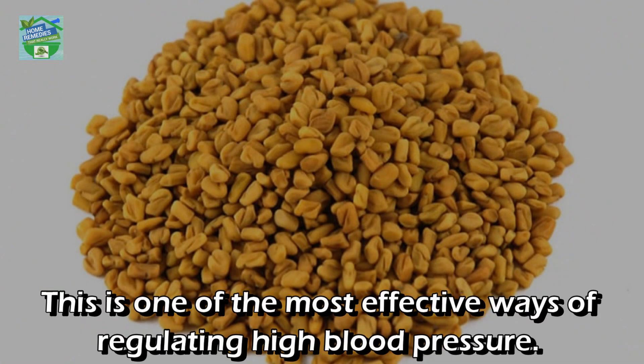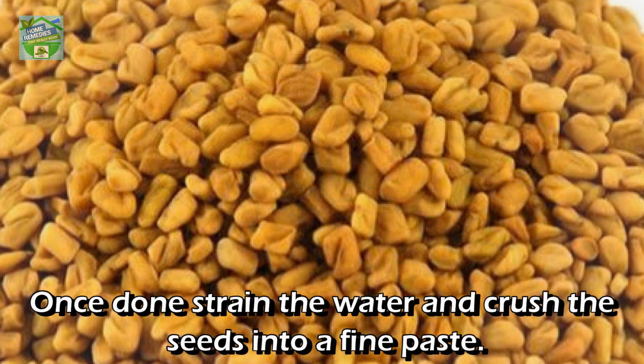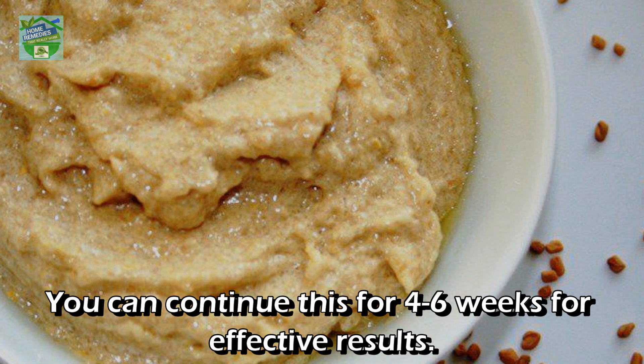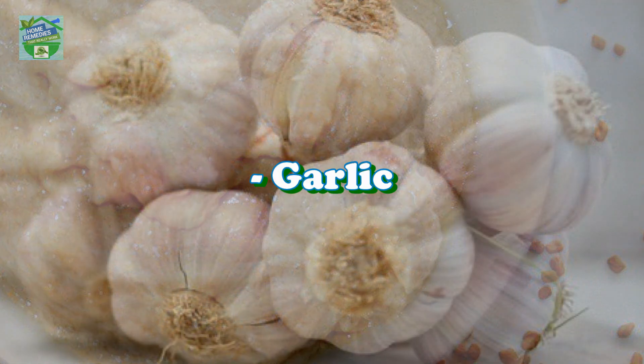Fenugreek seeds: this is one of the most effective ways of regulating high blood pressure. Take 10 tablespoons of fenugreek seeds and boil them for 3 to 4 minutes. Once done, strain the water and crush the seeds into a fine paste. Eat a teaspoon of this paste each morning on an empty stomach and in the evening too. Continue this for 4 to 6 weeks for effective results — you can make a batch good for a week.